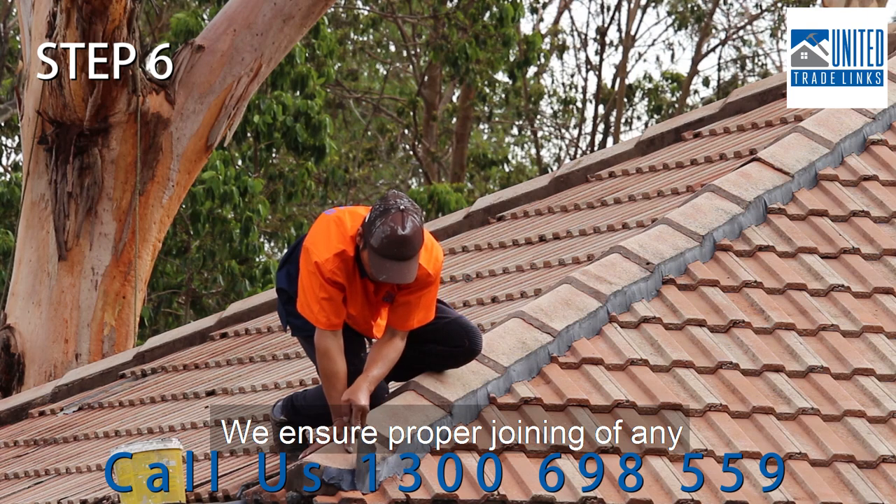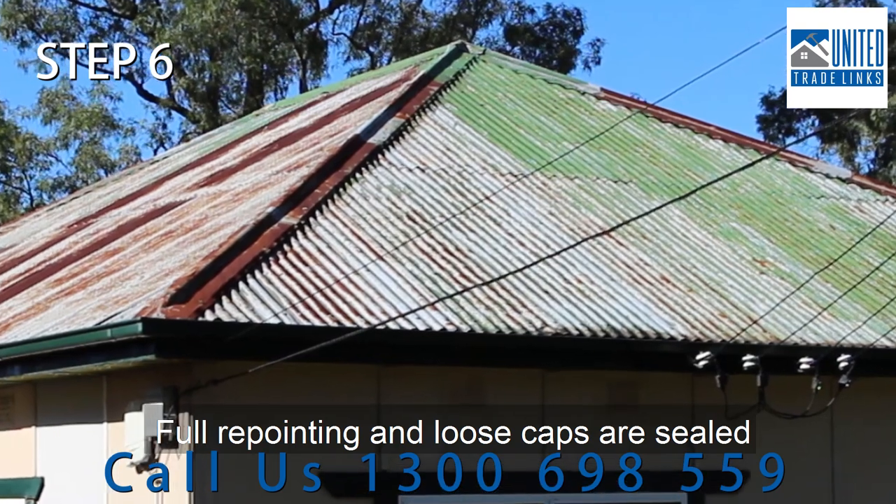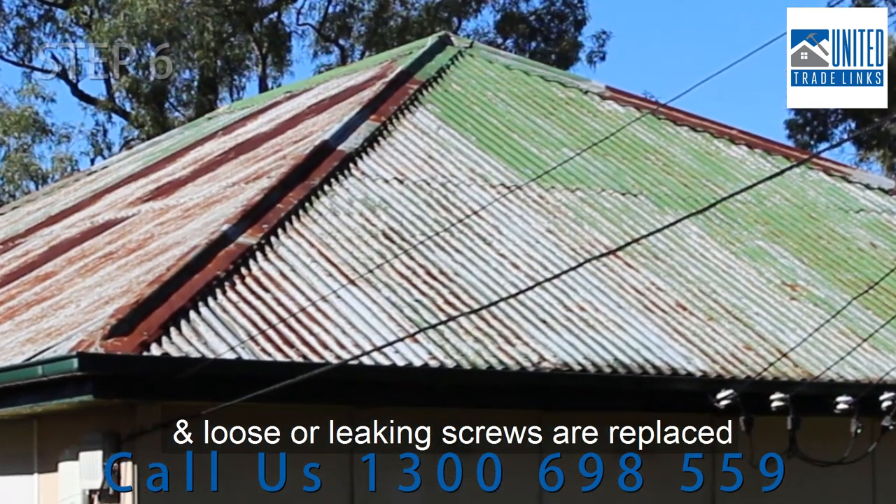We ensure proper joining of any loose tiles to protect from dislodging and leaking. Full repointing and loose caps are sealed, and loose or leaking screws are replaced.